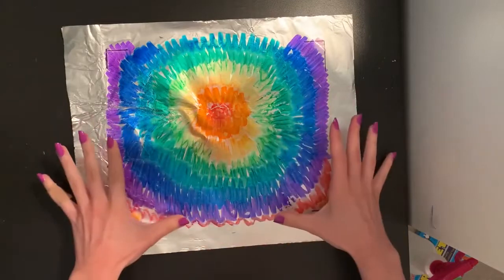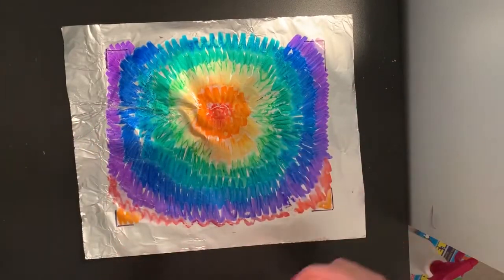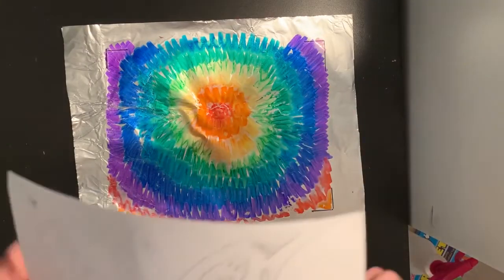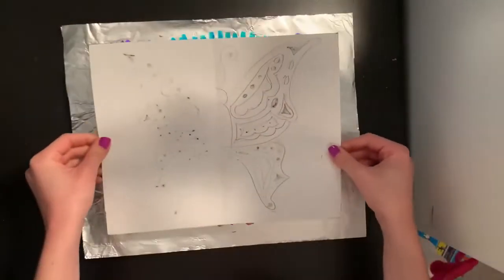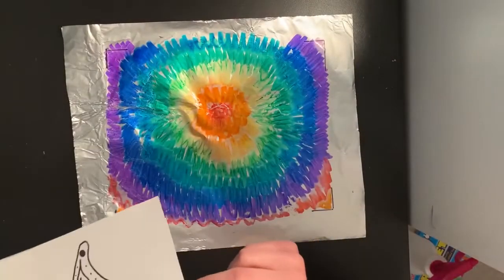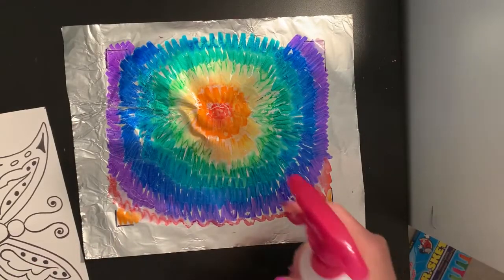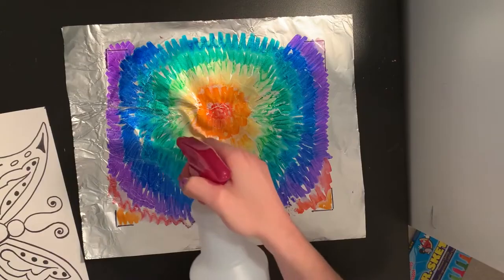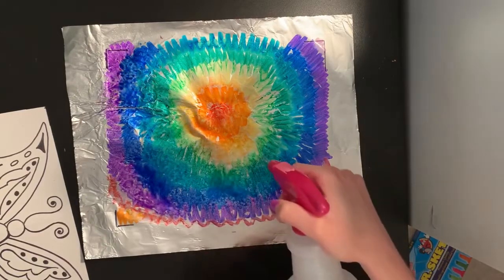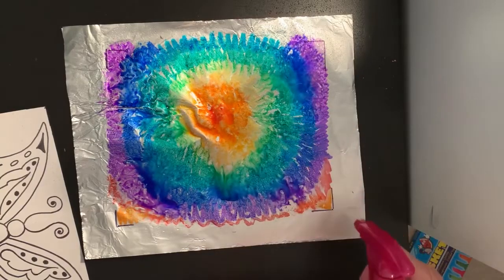You want to be careful not to touch your marker on your tinfoil because it will come off on your hands. Now that I finished coloring and made it all the way to those corners, I'm going to hold up my butterfly drawing face down and make sure I can line it up pretty well on there. I'm going to grab my spray bottle and just mist my tinfoil with it. You can start to see those colors are lifting off the tinfoil and they are starting to blend together even more.